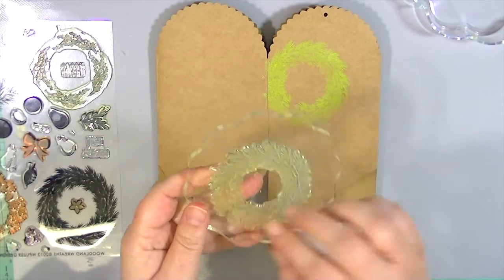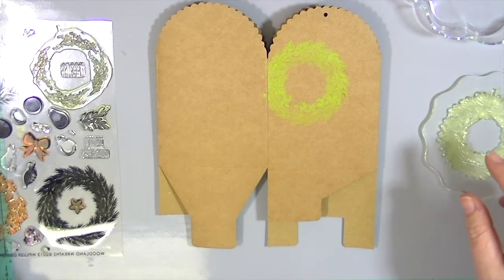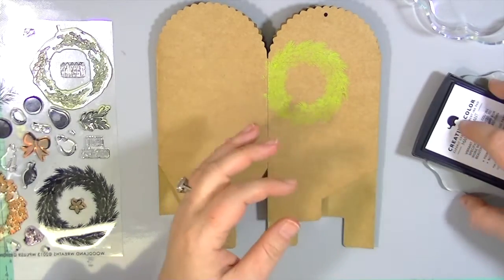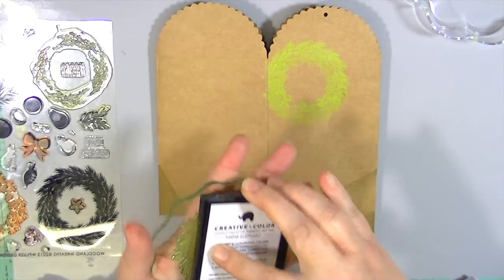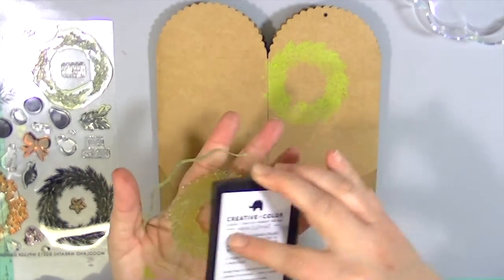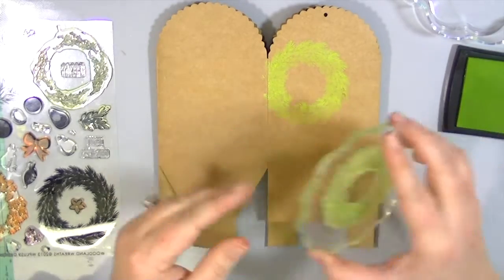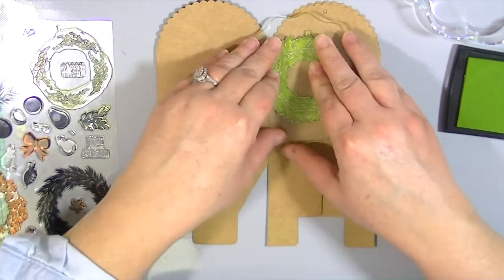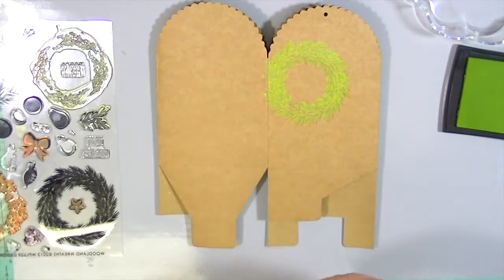Our next layer is going to be this one. I'm going to use different blocks for this because I'm doing it multiple times, so I don't have to clean the stamp off every time. That's a good idea if you're doing multiple stampings. You could also just go ahead and stamp them all if you want different color combinations. If you don't have multiple blocks you could just stamp them all at once then change out your stamp. That's our next layer.